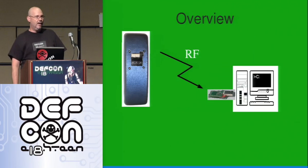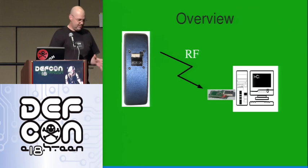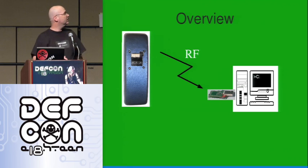Here's a quick overview. Basically, a microcontroller is plugged into a computer secretly — this is a physical attack, but it has certain advantages. You look kind of suspicious when you get a box out, open it up, take the hard drive out — that's hard to do in somebody's office while they're watching. This physical attack means plugging in the receiver and leaving. Then attacks are triggered remotely by RF from the transmitter.